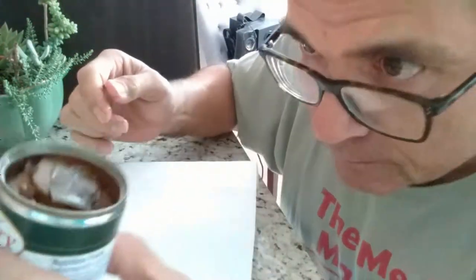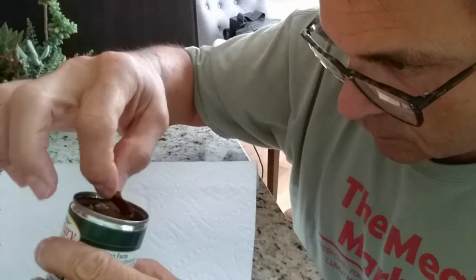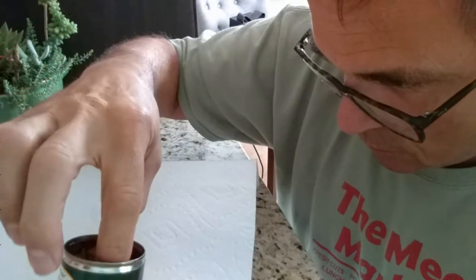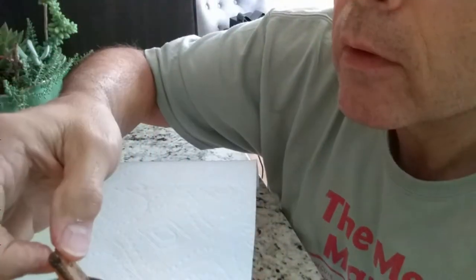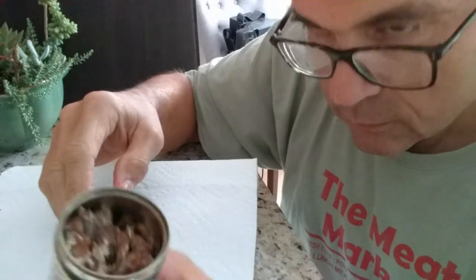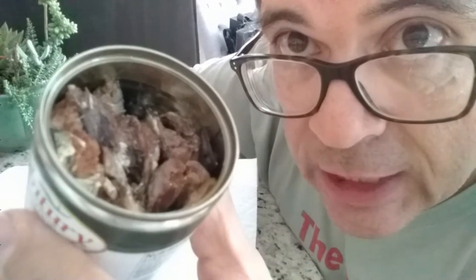Looks like a bay leaf. Looks like pickles. And a clove. And carrots. There's a lot of bonus stuff in here, and there are some other random seeds and vegetation to give it enhanced flavor.